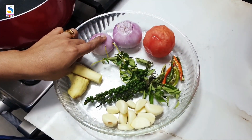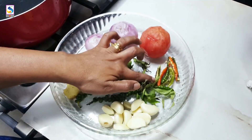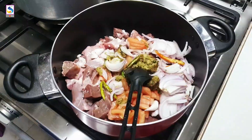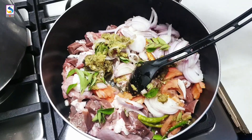You are going to take the pan and you have to put it in the pan. You will see the pan. Let's go to the pan. You will put it in the pan. I am going to add a little bit of gramboa.